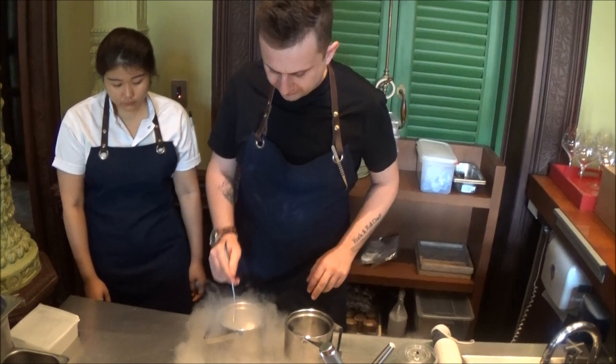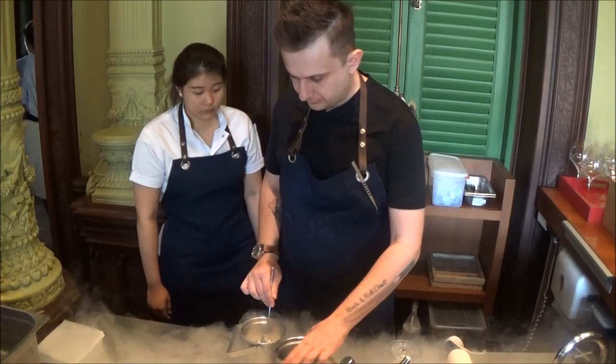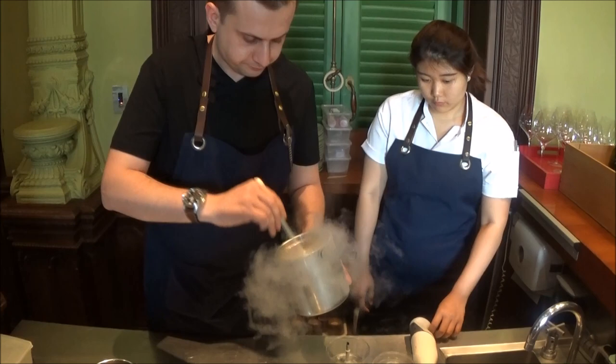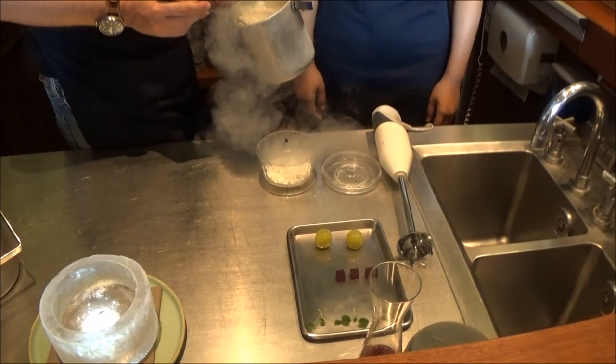The nitrogen is at minus 196 degrees and we just brush-freeze the yogurt mousse until it becomes very hard. As you can see, the nitrogen is cooking it — the yogurt becomes like a rock. We keep continuing until the nitrogen evaporates. This is enough.